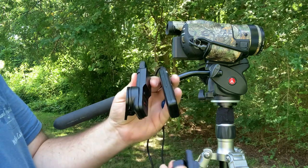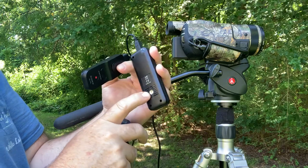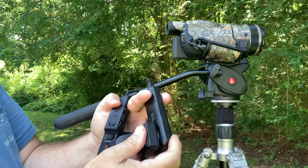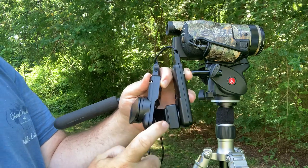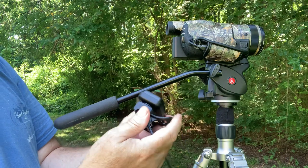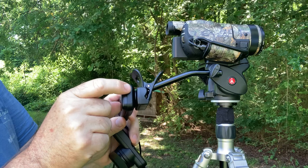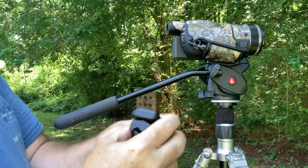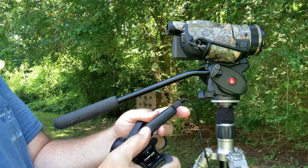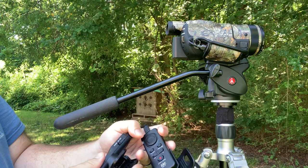They both have removable clamp-on mounts. The JJC does have what looks like a quarter-twenty mount at the bottom. You can see the JJC mounts a little bit farther off the handle, and the Sony is a little slimmer. When I first received the JJC, there was a lot of play in the joint in the middle. I added a small O-ring, and now there's no play at all — it's a pretty firm mount. The Sony feels like much better quality than the JJC.